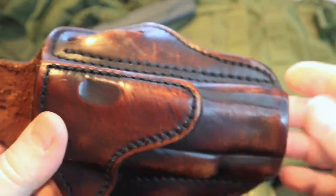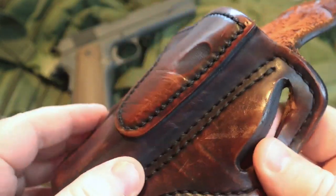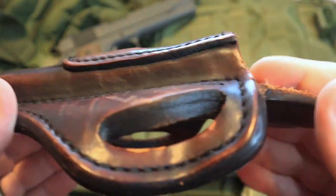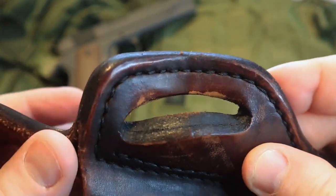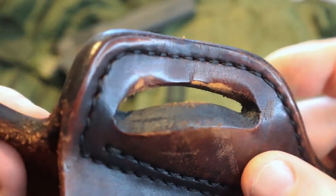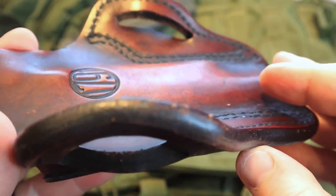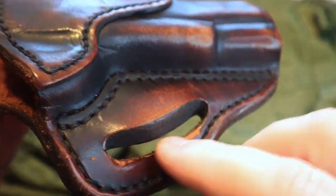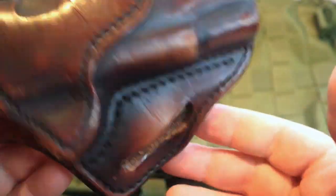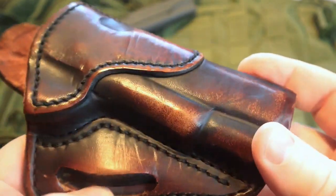I have used this when I've carried a 1911 for my concealed carry weapon, and I've used it for going to the range. It's just a very solid holster. You'll notice right here some wear where the belt has gone through these loops on many occasions and has worn off some of the finish. It is still holding up very well even though it has gotten a little worn there — but that's to be expected with leather, especially when running a belt in and out of those loops.